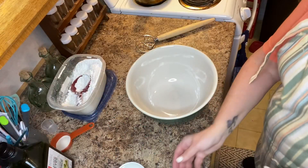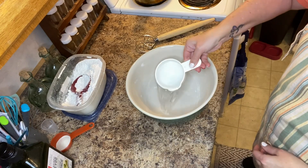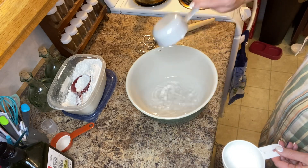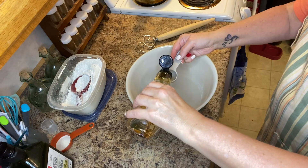We're first going to start off by adding one and a half cups of warm water to your mixing bowl. I then add three tablespoons of agave nectar. I haven't tried any other particular kind of sweetener, but you could try maple syrup or sugar.